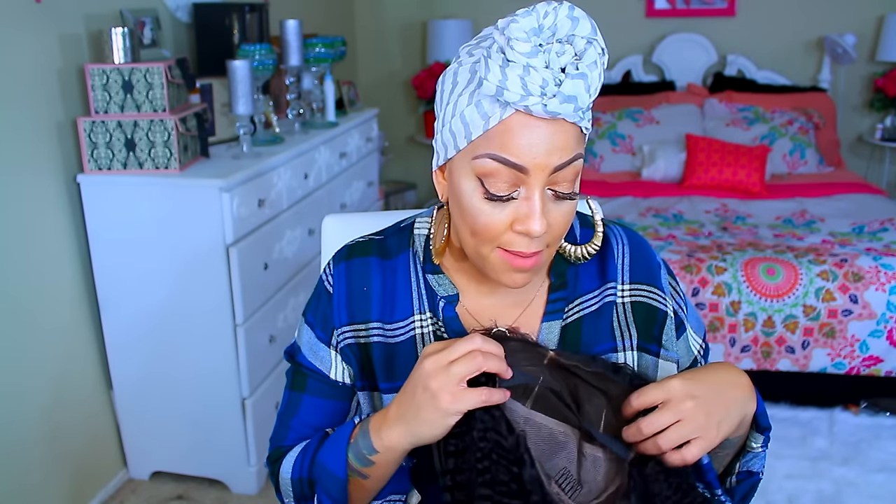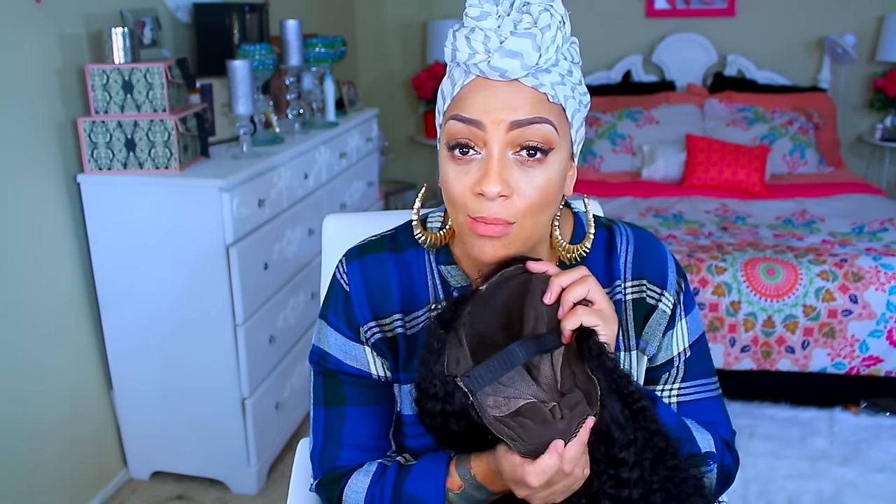They got some lashes, an instructional manual, and a comb included. So this is a 22-inch full lace kinky curly unit. I didn't get the glueless one — I decided to get the full lace one this time. I did sew a comb on this baby and I did sew an elastic band, so that way I don't have to do anything but put it on.